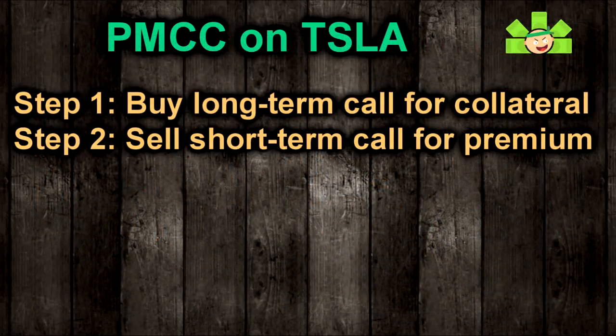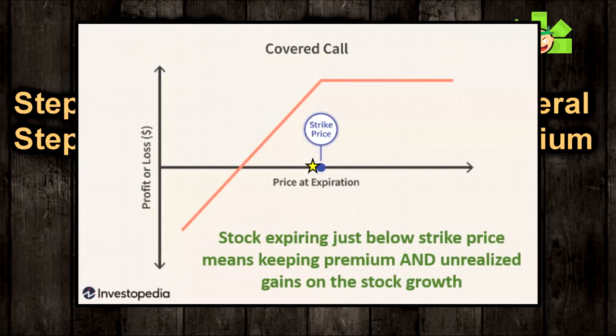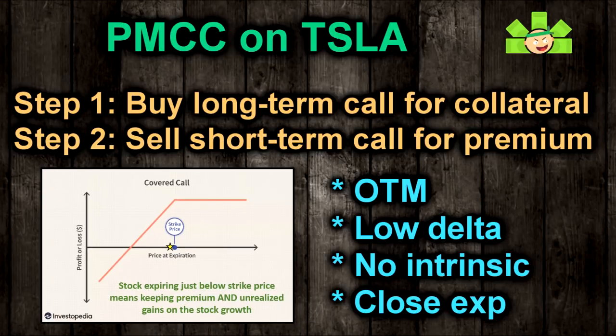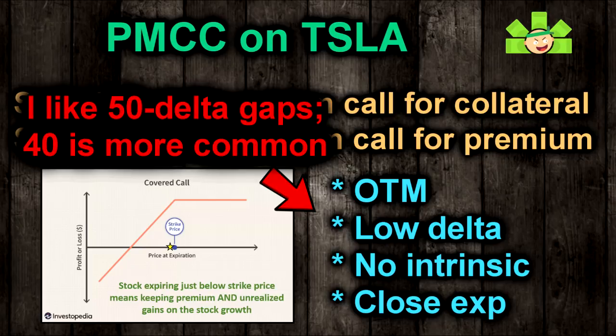For step two, where we actually realize most of our gains, we will sell a call to collect premium just as though we were trading a normal covered call. Our ideal situation at expiration is that the covered call expires worthless, with the stock just below the strike price, so we keep the whole premium and also see our LEAPS build value. To make that happen, let's sell an out-of-the-money call at a low delta expiring in two weeks. I like to keep at least 50 deltas between my long and short calls. So if we bought a call with an 80 delta, let's sell a short call at a strike no lower than the 30 delta.